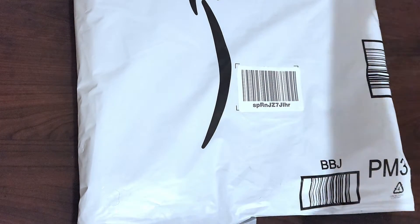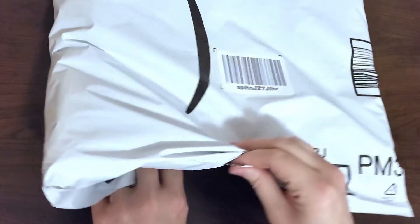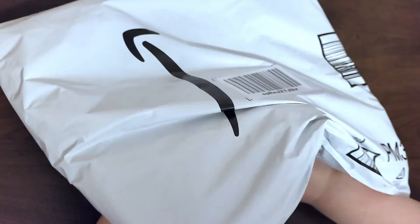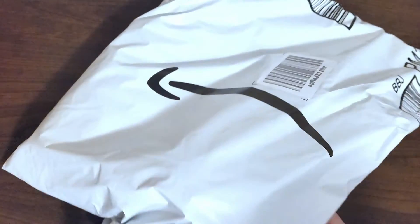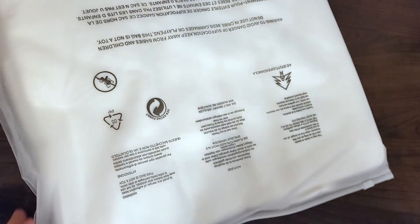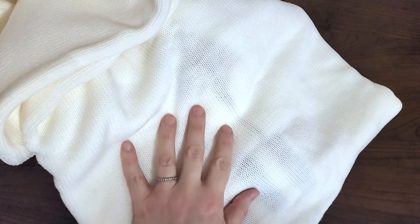Today we have an envelope. I'm going to open it backwards because my address label is on the underside — I try to pay attention to that. I don't need all my details going out into the world of the internet. All right, let's open this up. I don't know what this is — it's something white and soft.